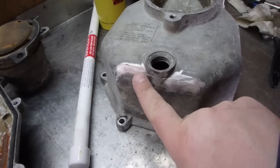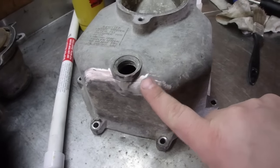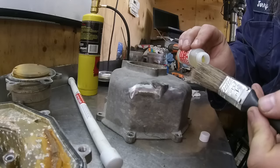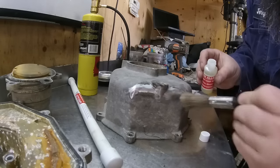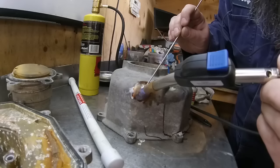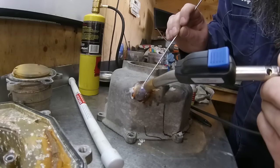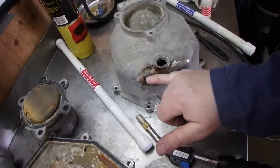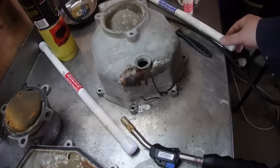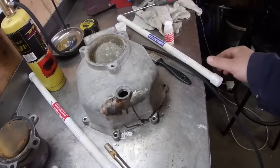You can see right there that now that we've exposed it, it's actually quite big. I kind of wish I had a smaller brush for this. The stuff didn't even stick. We'll try the Super Alloy 5 to see if that makes a difference.